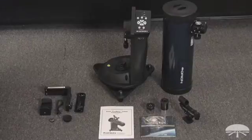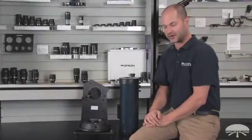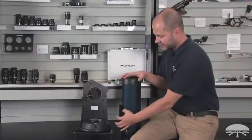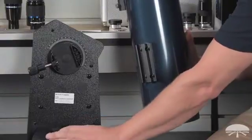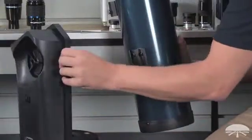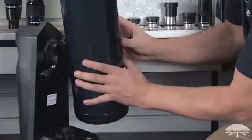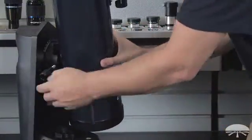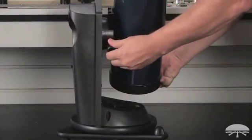Now let's take a look at how it goes together. The first part of assembly is to attach the telescope itself to the mount. That's done with the dovetail bar here, which fits into the dovetail slot on the mount. You can loosen the axes to move the mount around to get it into a comfortable angle, then simply slide the dovetail into the slot and tighten down the large thumbscrew on the side.